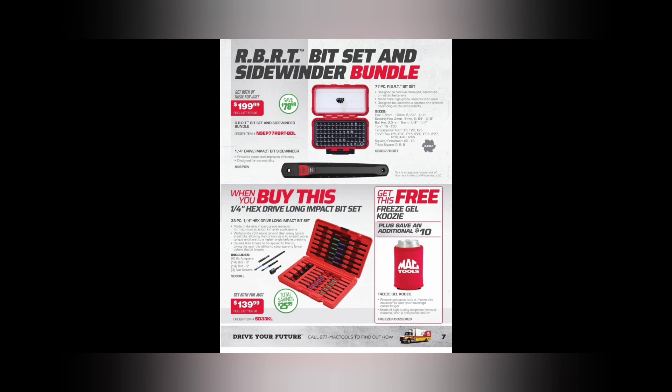All hail RBRT! We got the RBRT bit set and Sidewinder bundle. I love the Mac Sidewinder — quarter-inch drive impact bit Sidewinder with RBRT bits. I think I paid close to $150 for the 77-piece RBRT bit set. The Sidewinder is about $100 and the bit kit is about $120. Saving $78 — almost $100 off. If you're wanting to get some RBRT bits, this is a good bundle at $199.99.